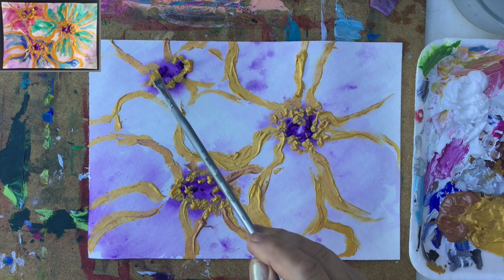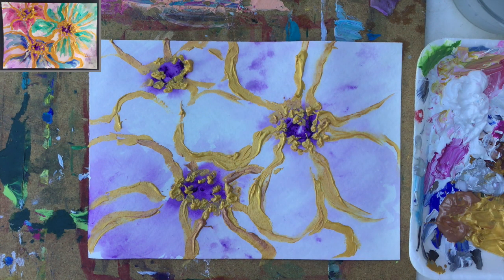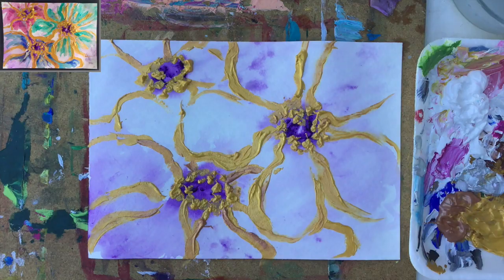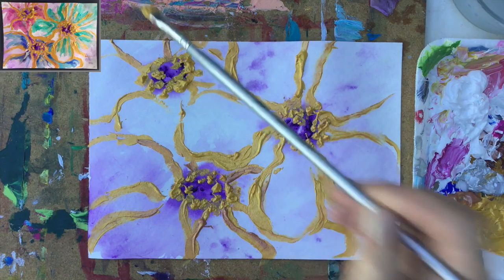It becomes almost like a semi-abstract painting — not only is it like a big close-up, we have some hints of what we can see and you can get the idea, but otherwise you start questioning whether this is really a flower. And that's the beauty of it.